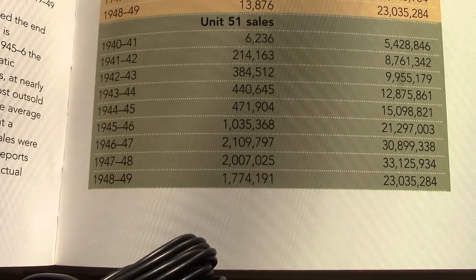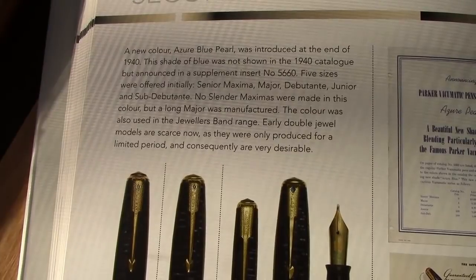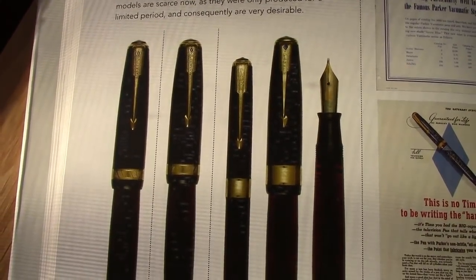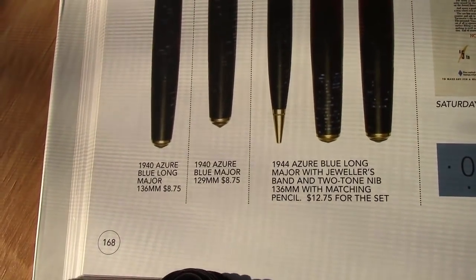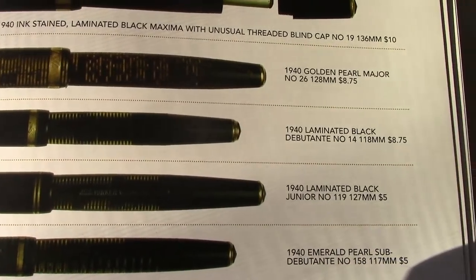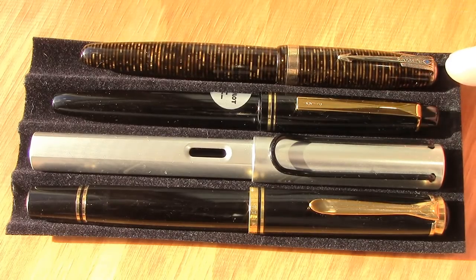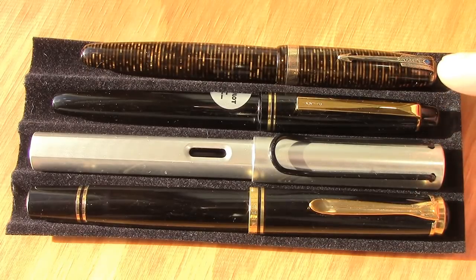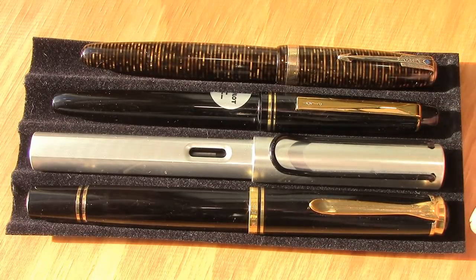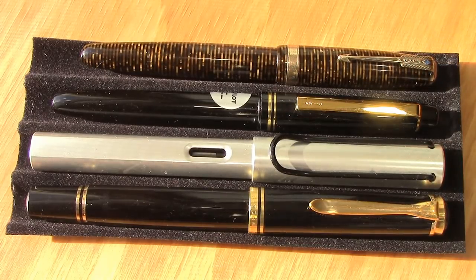The blue Vacumatic I have is called Azure Blue Pearl, introduced at the end of 1940. The book shows examples with the blue diamond at the top of the clip, plus matching pencils. The brown one was called Golden Pearl. In a size comparison, the Vacumatic is the smallest pen alongside a 78G, a Lamy All-Star, and a Pelikan M800 — it also has the smallest section, though it was probably average size for its era.